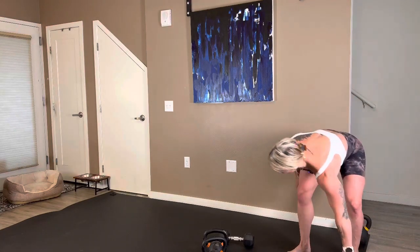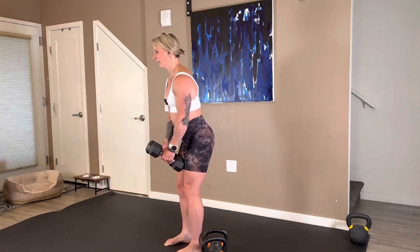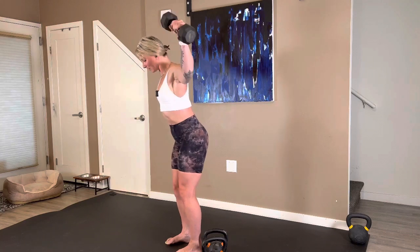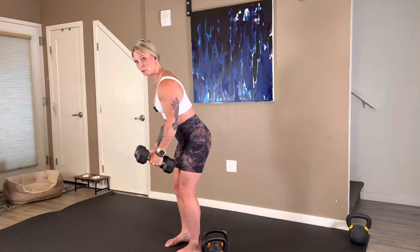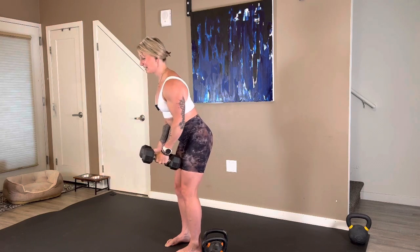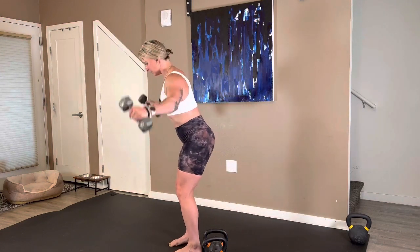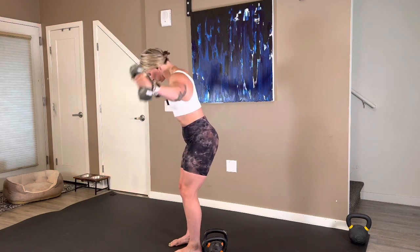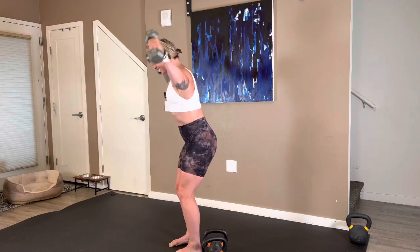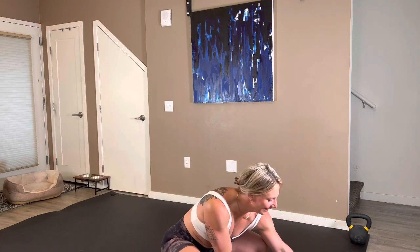Standing rear delt fly — goal is 12 reps. Three, two, here we go. We're up, control it back down. Trying to really focus on the rear delt, the backside of the shoulder. Day one, I'm already dropping down — that was a little too heavy to finish that set, and that's totally fine. I've got three more right here. Back is on fire. Come on. We have two, and one. Fantastic work — 30 seconds.